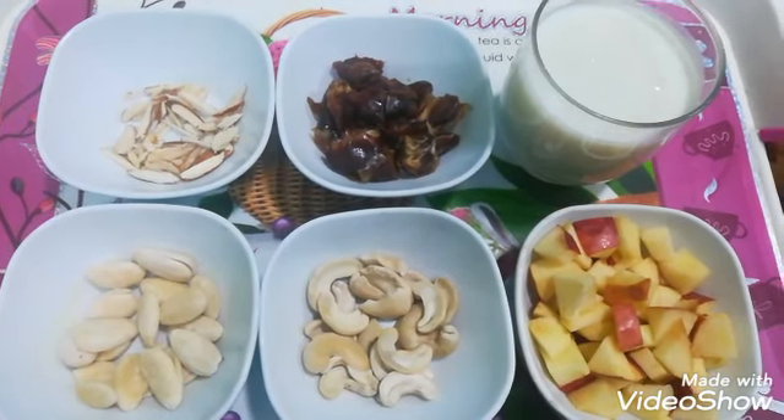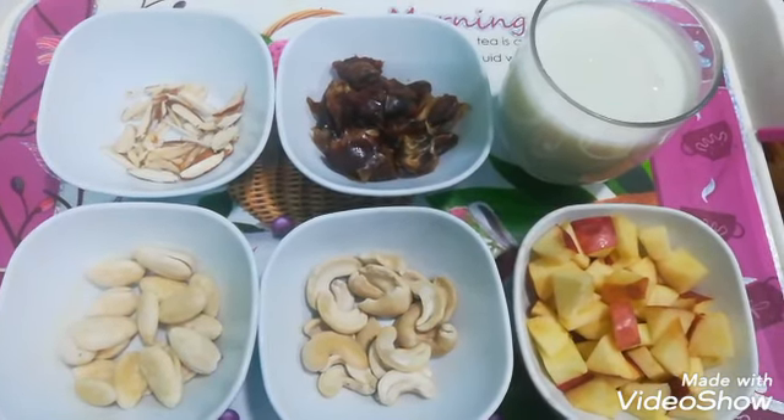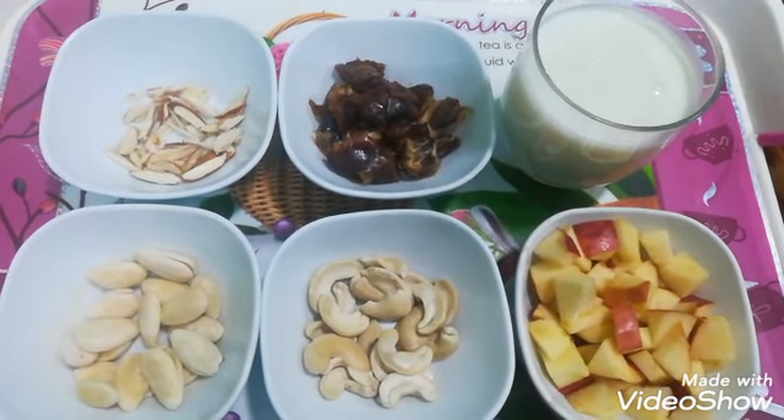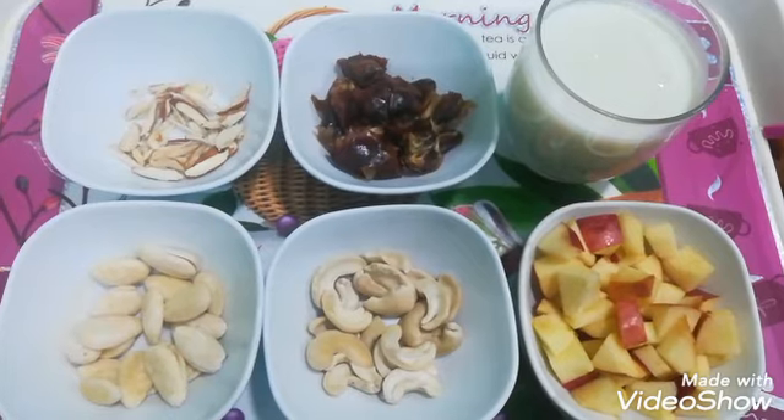Assalamualaikum, welcome to my YouTube channel. Today we will make apple dry fruits milkshake. This is a very healthy and tasty milkshake. Please try this one.